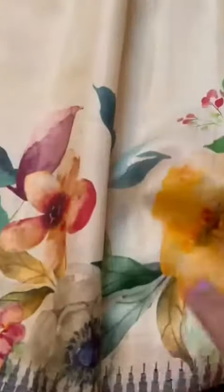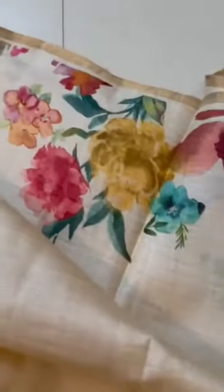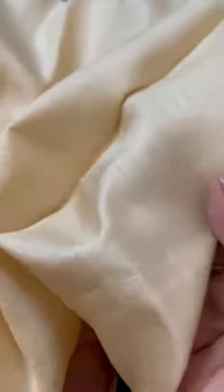The pallu is finished with tassels, and throughout the skirt border we have done hand painting. The top border also has slight touches of hand painting — not printing. There is a tiny zari border on top. Please see the tassar quality — it is tassar Kanjivaram with zari in the border.